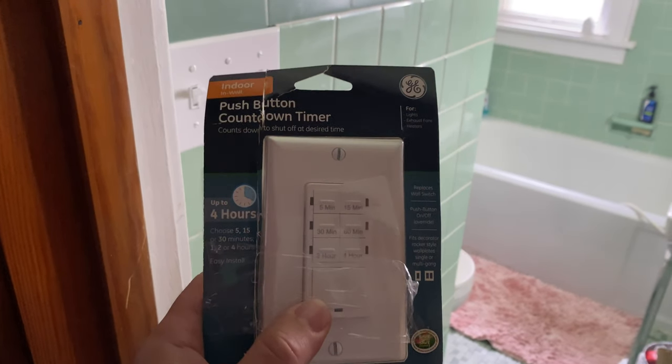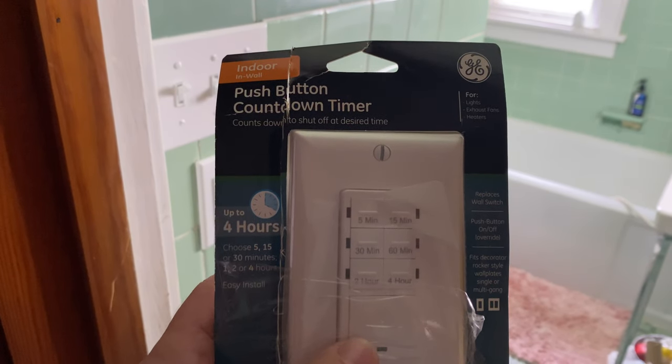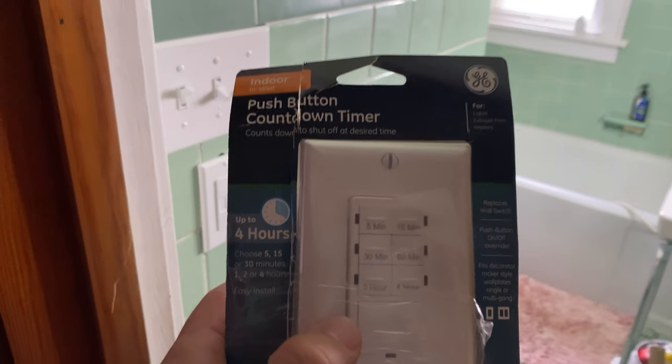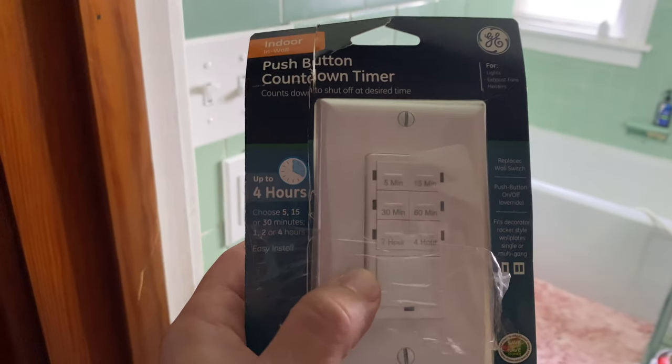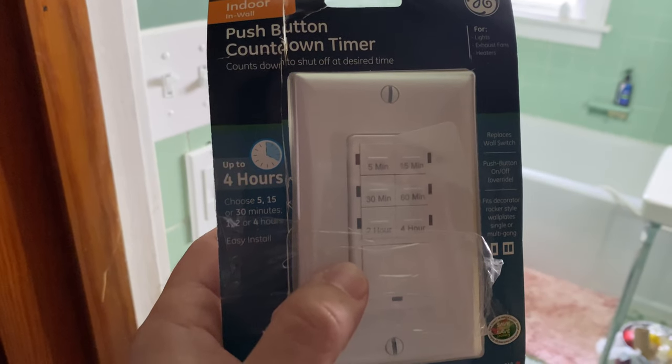So what I found instead is this — this is a timer switch. It has five minutes, 15, 30, 60 minutes, two hours, four hours, and there's just a regular on/off as well. Should be a relatively simple upgrade and hopefully easy to install here. We'll find out.